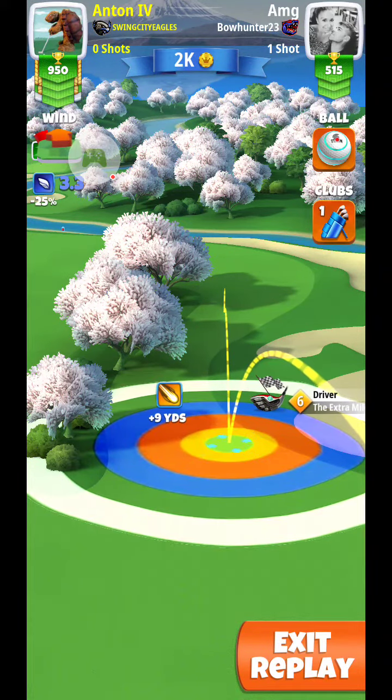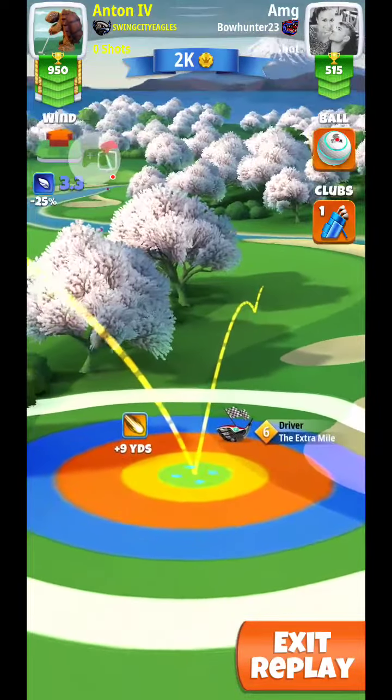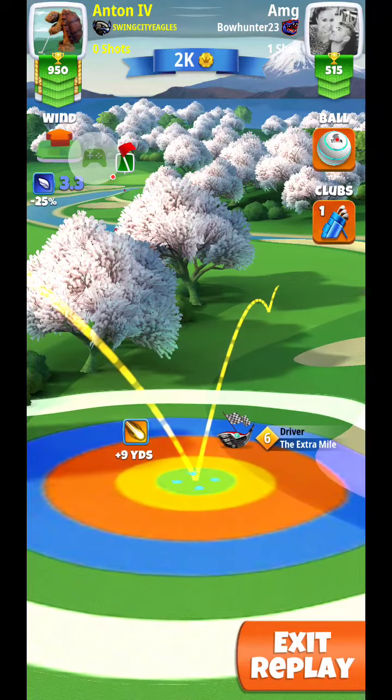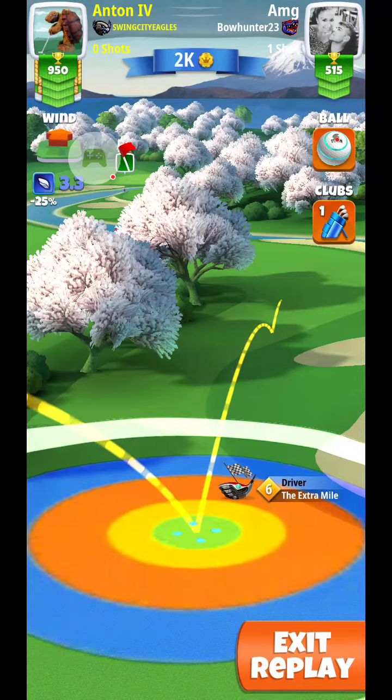We want to have the yellow ring on the right just clipping into the rough with the second bounce just before the second tree shadow down there. We're going to adjust at plus 10% max.